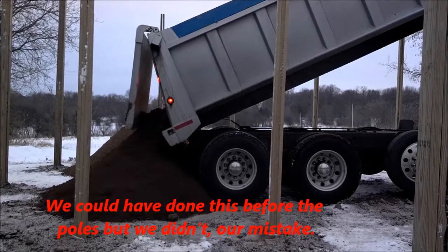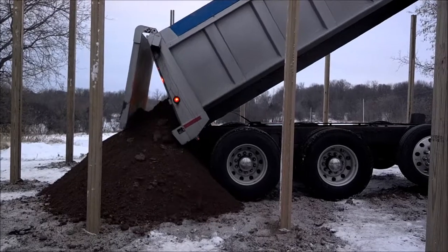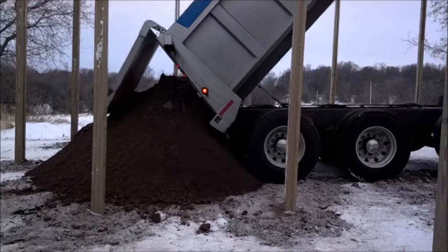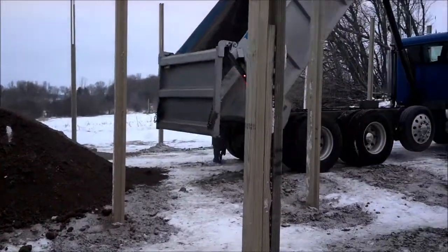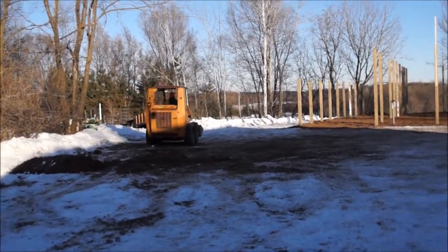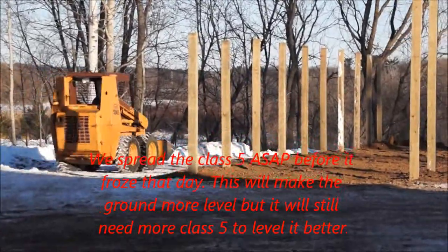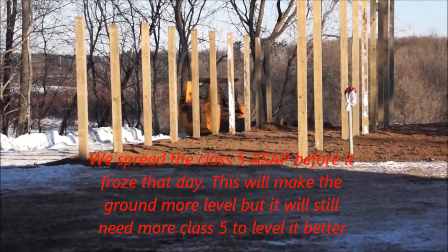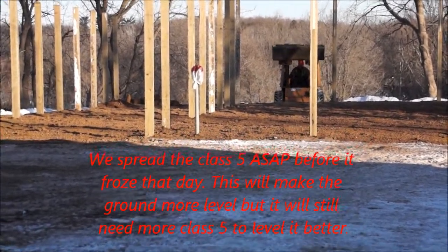Here we are about the 20th or so of December. We've got some class five coming in — not too bad of shape considering that a lot of the ground is frozen where this is being dug out. Once we got the class five dropped that day, we had to turn around and get it spread. The neighbor's skid steer, with my brother's help behind the wheel, got the class five recycled gravel spread ASAP and a very quick order of barn pad got made a little higher.